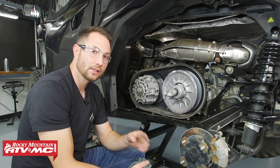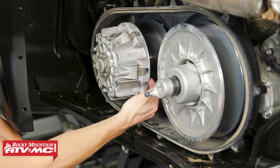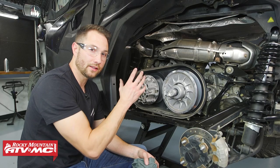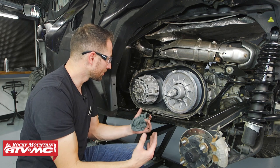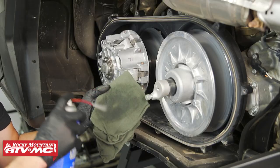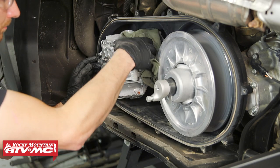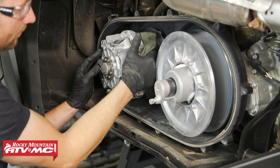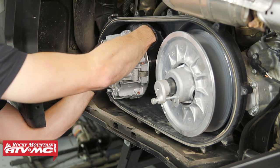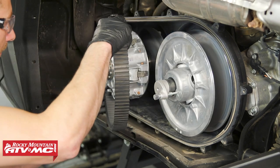Since we're in here I want to do a couple more things. First I want to run my fingers across the sheaves — in other words the surfaces where the belt rides. If there's deep grooves you want to get that clutch replaced. Ours is looking fine, so we're going to clean everything up with compressed air. I'm also going to use a little bit of contact cleaner on a rag to clean up those sheaves. The reason we're spraying the cleaner on the rag is because we don't want to directly spray on the clutch, as there are a couple of seals that you do not want to get this stuff sprayed on.